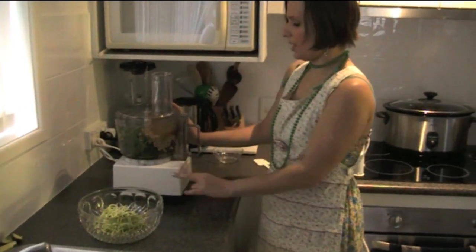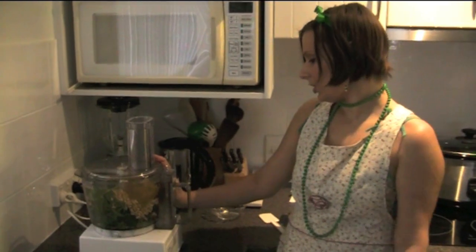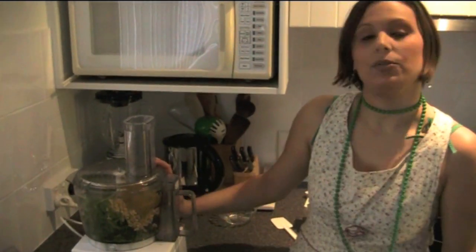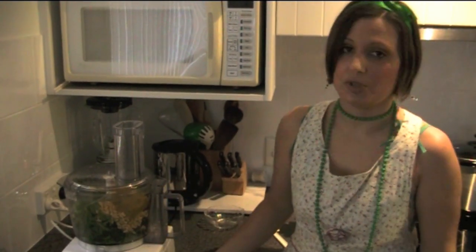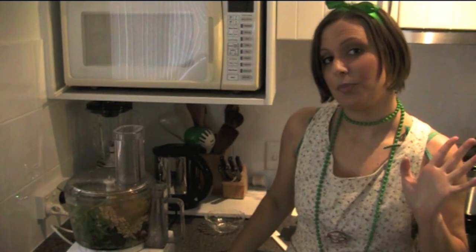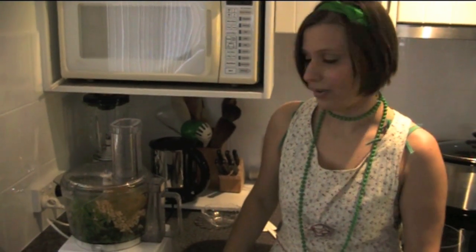Now in this food processor we have pine nuts, basil, coriander, parsley, nutritional yeast, rice bran oil, and garlic. You can see the recipe for that on the YouTube channel as well. We're just going to process all of that together to make the pesto that's going to go with our pasta.